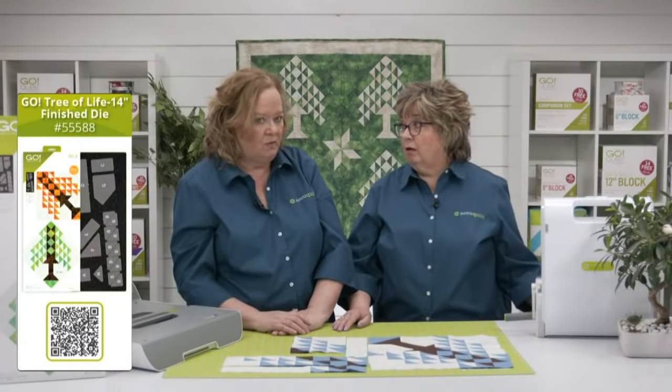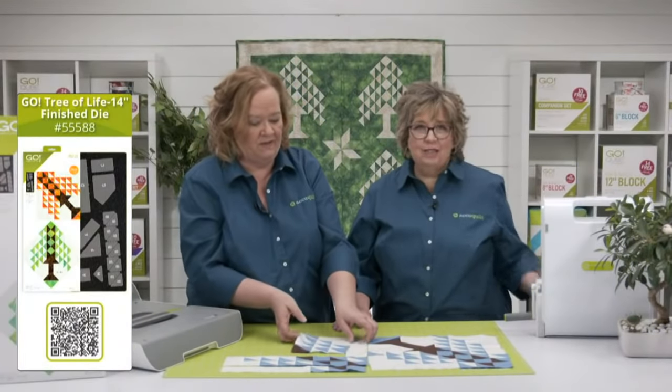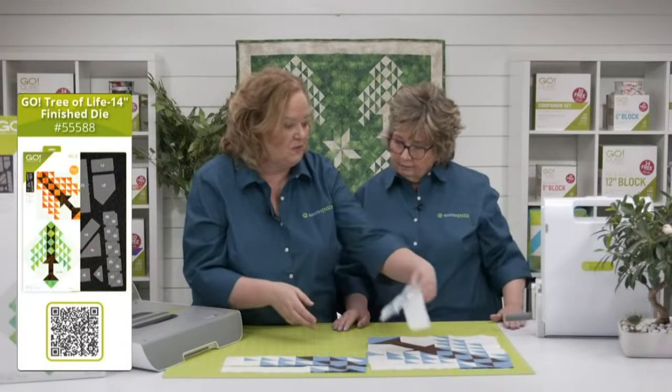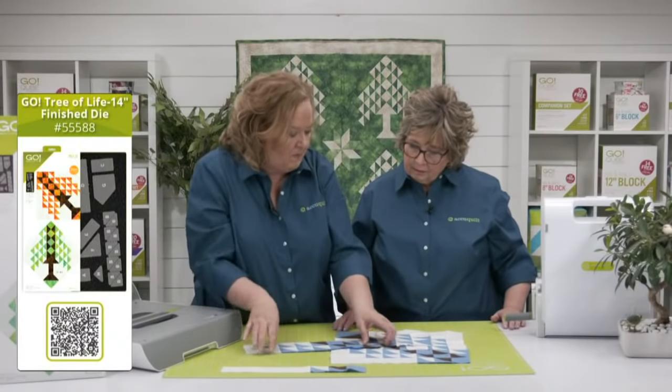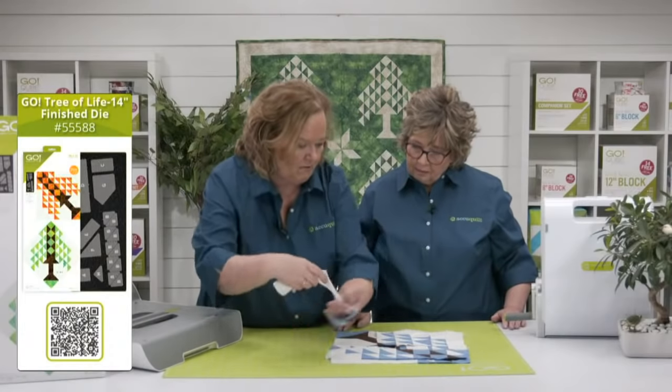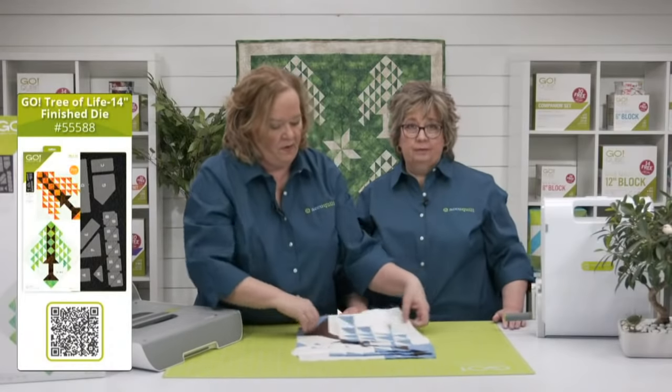The pattern tells you to do four at a time, but I did one at a time. I found that even though they're different colors, I was still struggling with which way they go. But there is so much chain piecing in this that it goes together pretty easily. I used my little shovel iron for the small pieces and my big pressing iron for the large pieces.